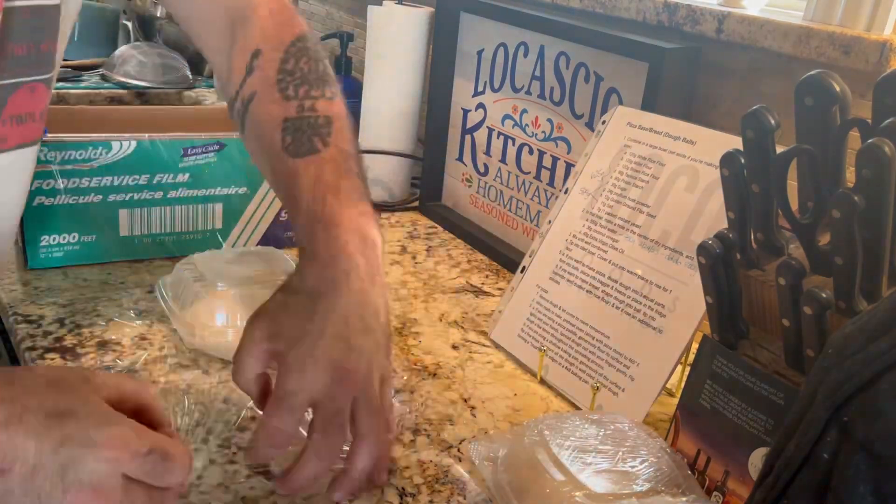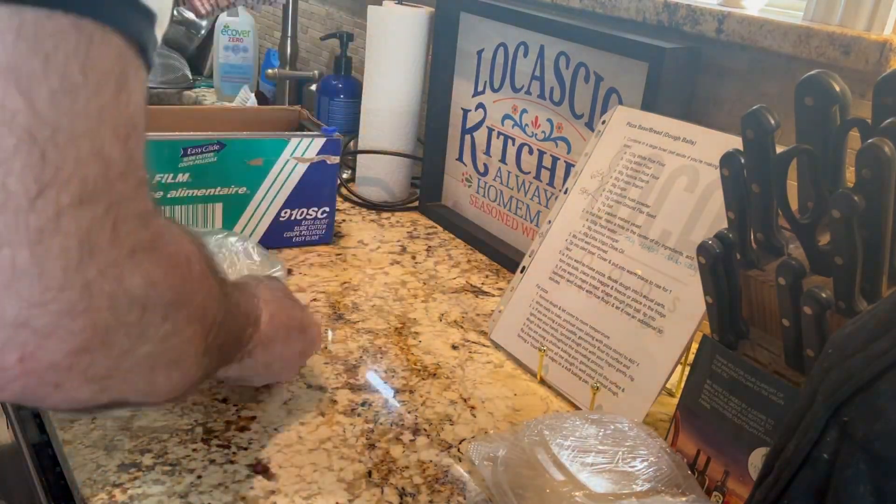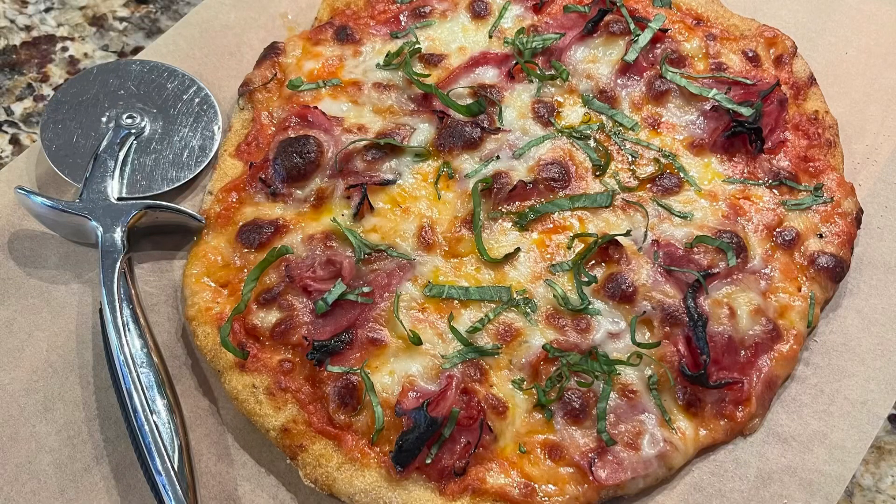I hope you try this recipe at home, and here's the payoff. Look at this beautiful pizza. Oh, my God. Yum, yum, yum!